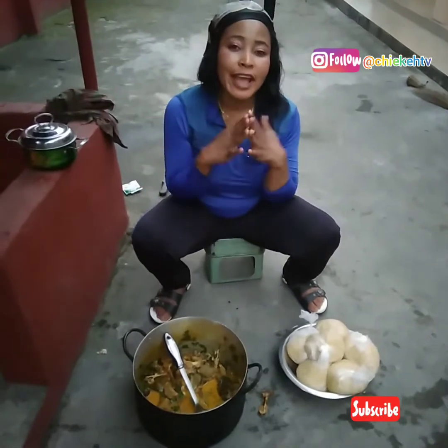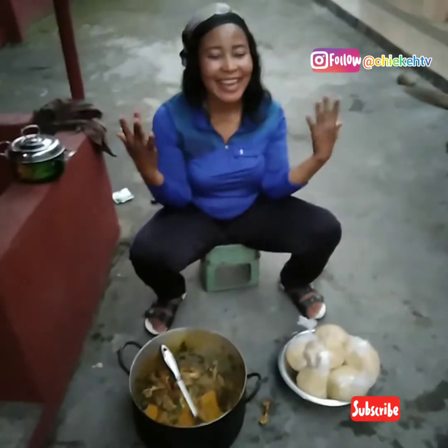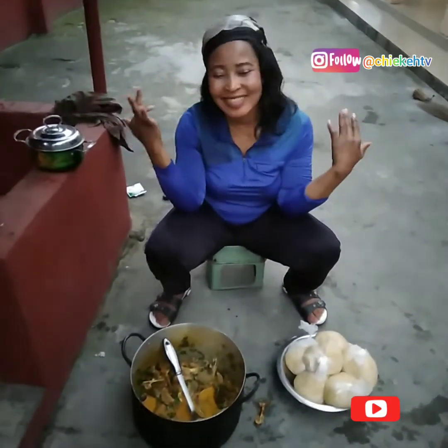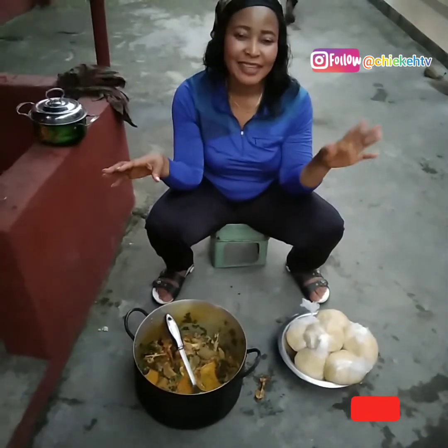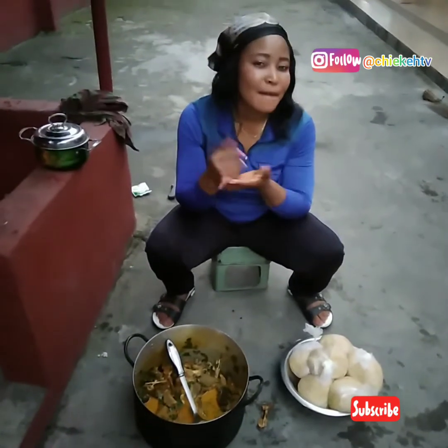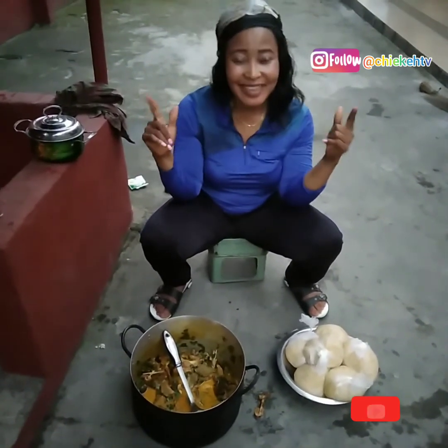Thank you for coming today and thank you for watching my videos. This is my village vlog and cooking. Please like this video and subscribe to my channel. This soup is very delicious. If you want to make this style of oha soup, follow my recipe and the method I use and you will enjoy it. Thank you — until I see you next time, bye-bye.